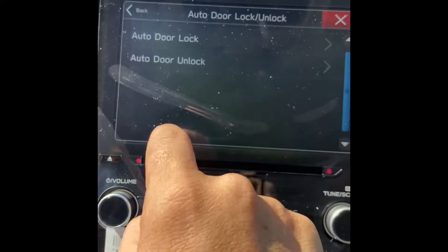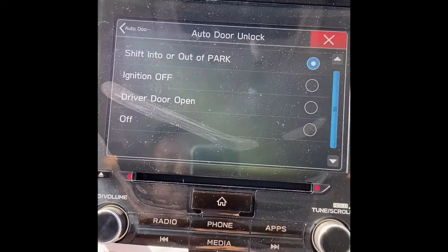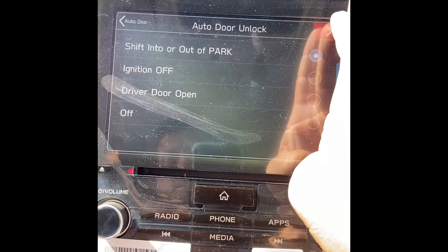So you can hit Auto Door Lock Unlock, then Auto Door Unlock, and set it to shift in and out of park. That's gonna make all your doors unlock when you go back into park.